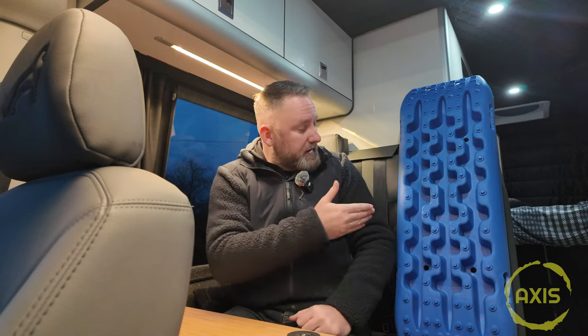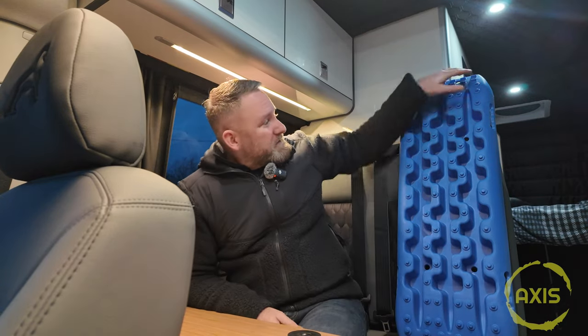I dropped a few hints at Chris and said to the lads, if you're looking for something to get me, traction boards and that. And they bought me these, which are spot on. These are basically a MaxTrax knock-off.